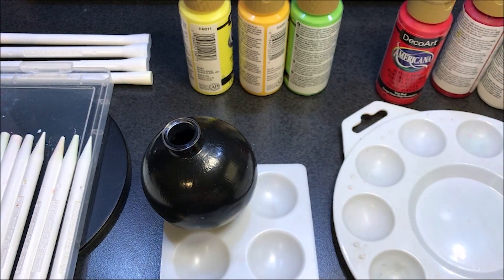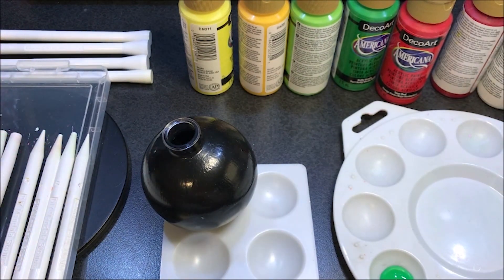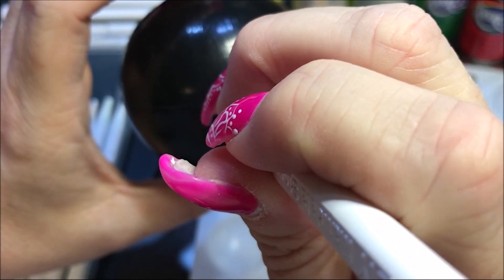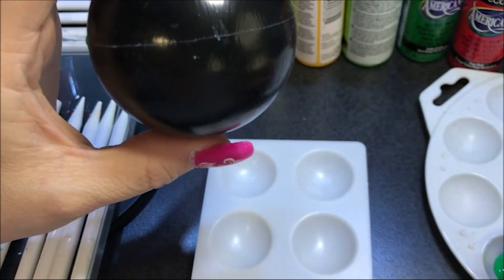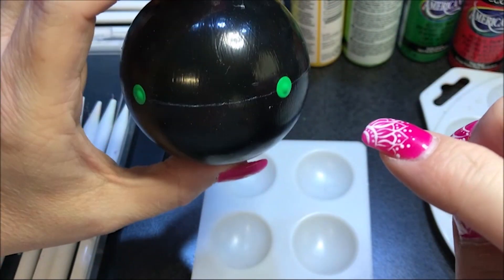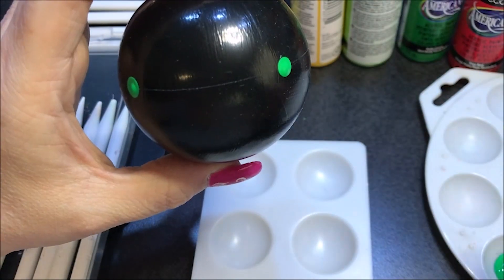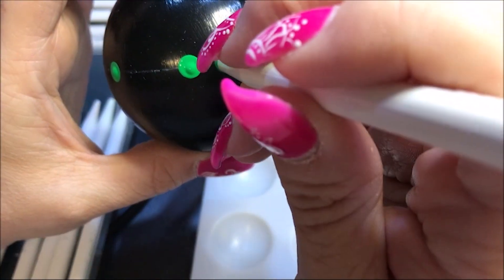I'm going to start with this Kelly green color. The first thing I'm going to do is a row with the number 10 tip. I'm going to look to where my lines are and put a dot. If you space them like this you can make sure you have an even amount of dots around, so if you want to skip one it'll come out evenly. Now I'm going to put a dot in between, and then one in between again.